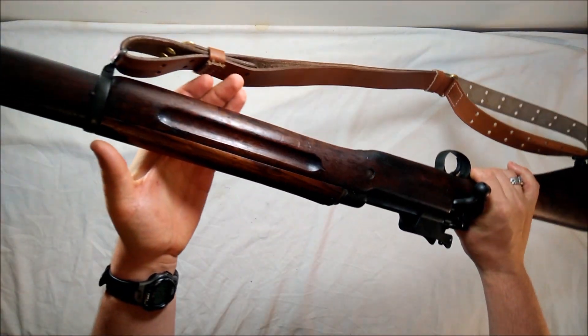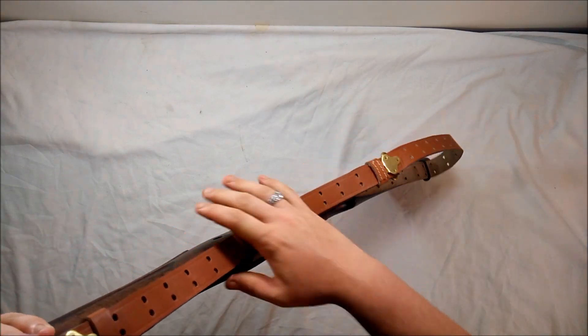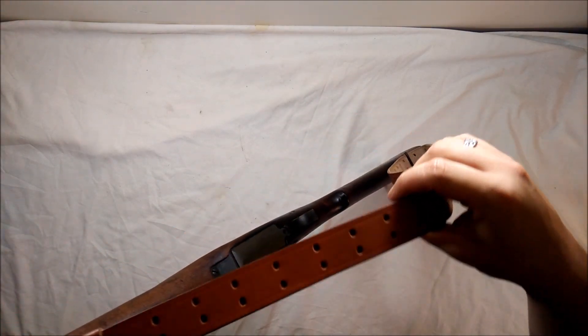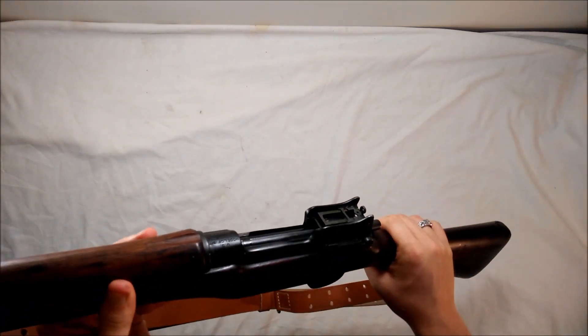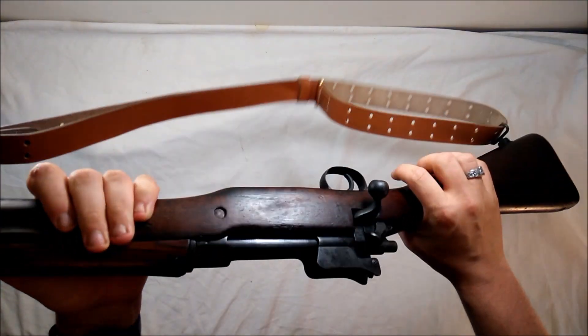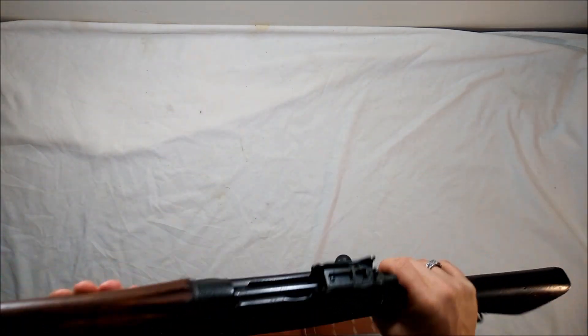They cranked out millions in just a couple of years. There's a nice finger groove stock, and a reproduction sling — uses the 1907-style sling or the Kerr no-buckle canvas sling. I really love this rifle, it's one of my favorites. I promise I will make a shooting video.